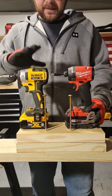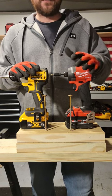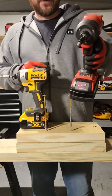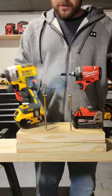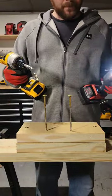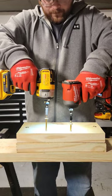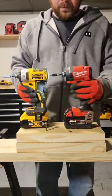What's up guys? We're going to put the DCF887 up against the Milwaukee Fuel Gen 4 and see if it can keep up. We got full battery on the Milwaukee, speed 3. Speed 3 in the DeWalt, full battery. Gen 4.